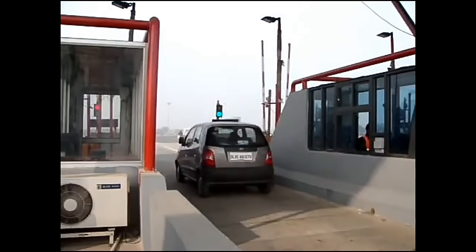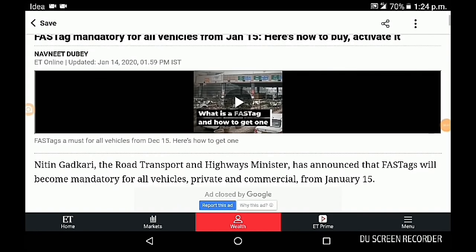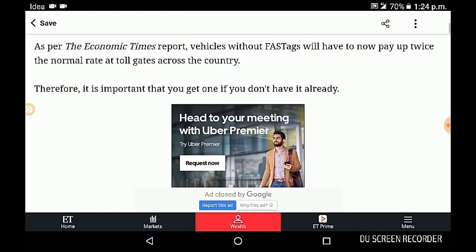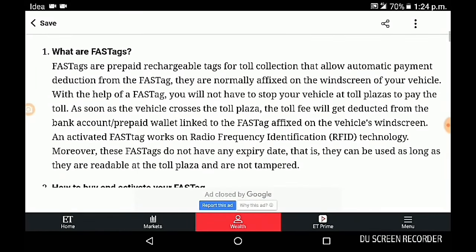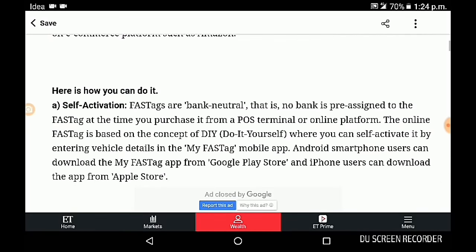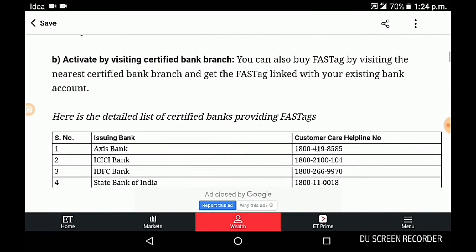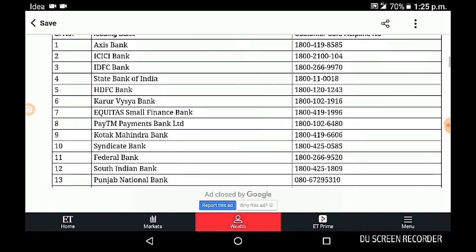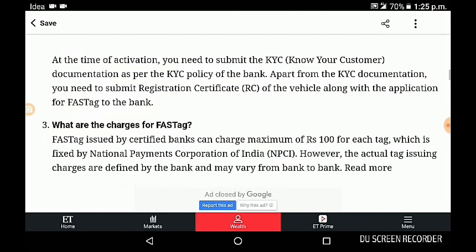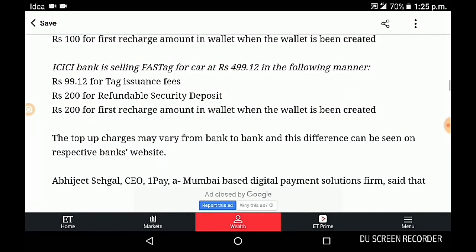Number 2: How to get a FASTag? A FASTag can cost nearly Rs. 400, which includes a one-time joining fee of Rs. 200 followed by a refundable security deposit of Rs. 150 to Rs. 200 depending on the type of vehicle. The tag can be obtained at toll plazas or from issuer agencies such as banks. The online method is preferable as it is more convenient to link it with your savings account. A separate FASTag account can also be created through the FASTag app on Google Play Store. Banks such as Axis Bank, Federal Bank, and HDFC Bank offer FASTags through their banking apps. FASTags can also be purchased online via Amazon and Flipkart. Payments banks like Paytm and Airtel Payments Bank also offer FASTags.